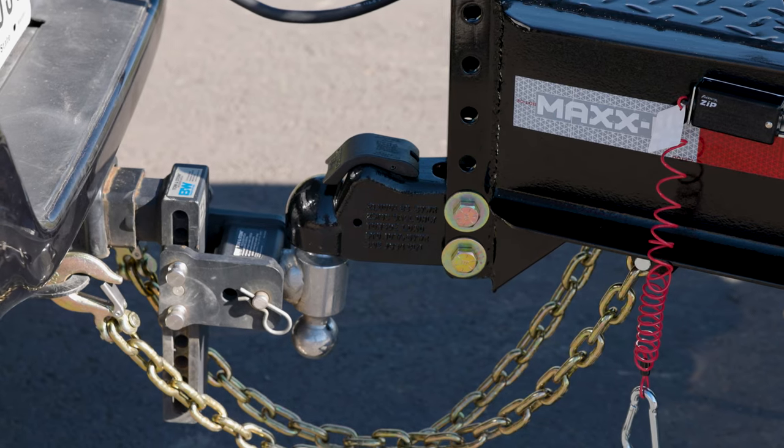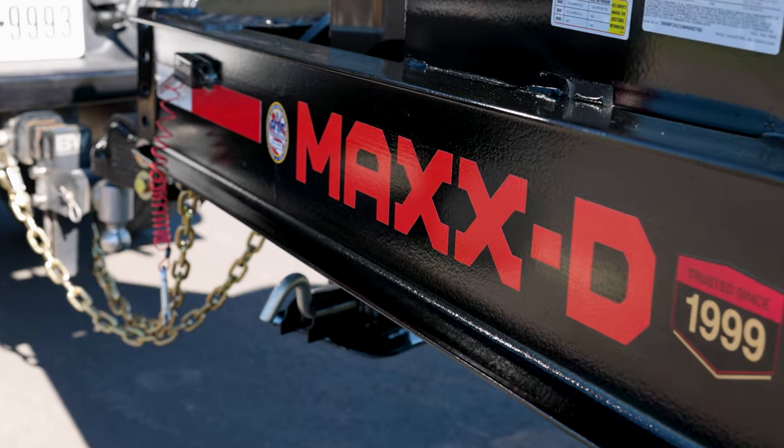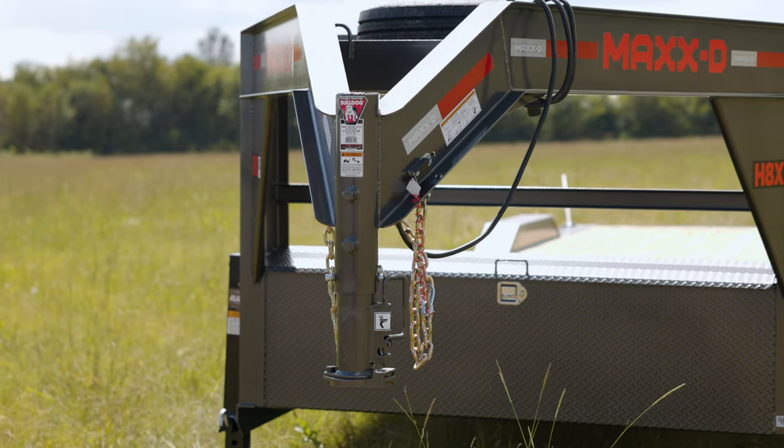The GOX has a 2 and 5/16 inch easy latch adjustable coupler up front, mounted to a stout 8 inch by 10 pound I-beam tongue and frame. You can even get this trailer with a 30K adjustable gooseneck coupler.